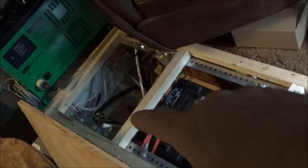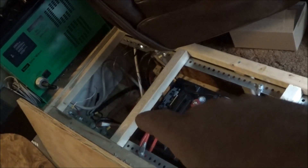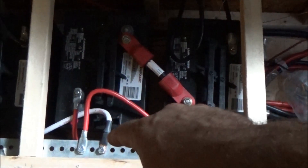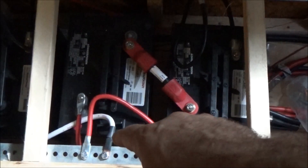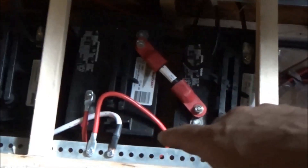I've got the MPPT charge controller hooked back up. I had disconnected the solar panels first — always disconnect your solar panels first when working on your battery bank or you will blow up your charge controller. So I disconnected the solar panels, then disconnected the charge controller positive from the battery terminals and extended it down to just behind the last battery. Now that battery is always going to get a full charge because the negative terminal comes in from the charge controller and the positive terminal comes in here.